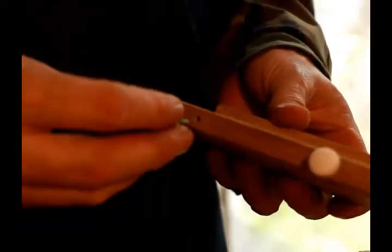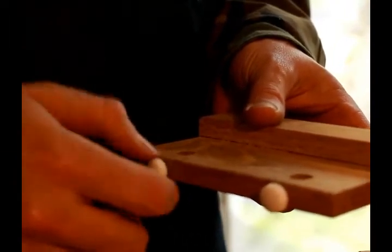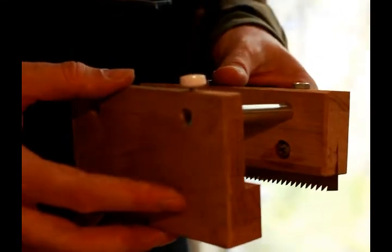After I had all the chamfers done, it was ready to assemble. I put the thumb screws in first, and then I attached the fence to the body of the plane.